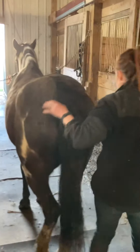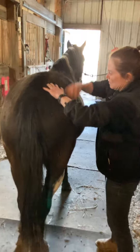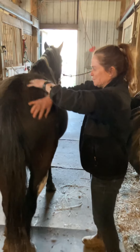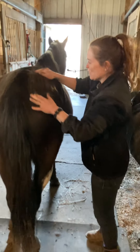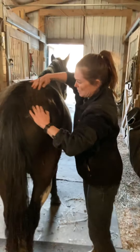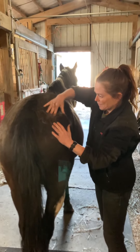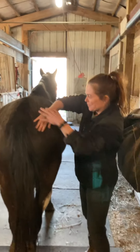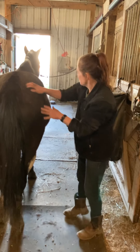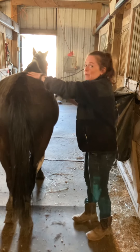Let's go to the other side. Starting with some muscle combing, going to some compression with my fingers, some cross fiber friction, and ending with effleurage.